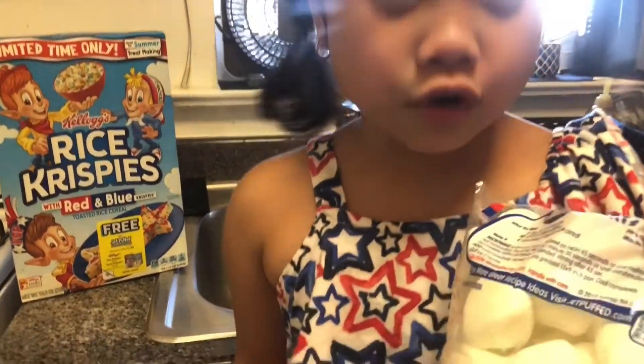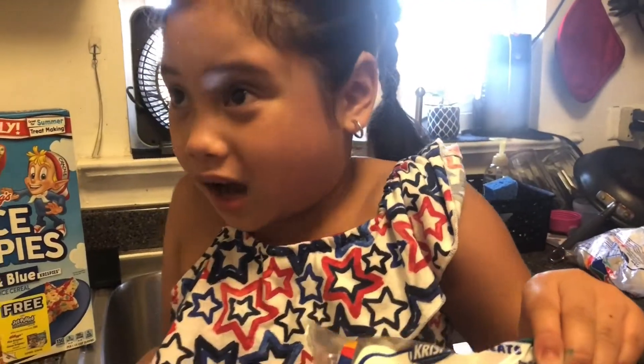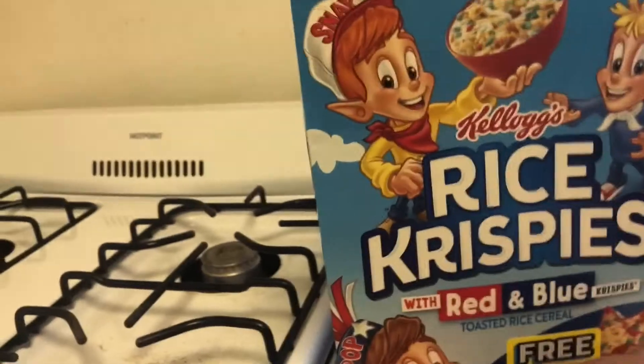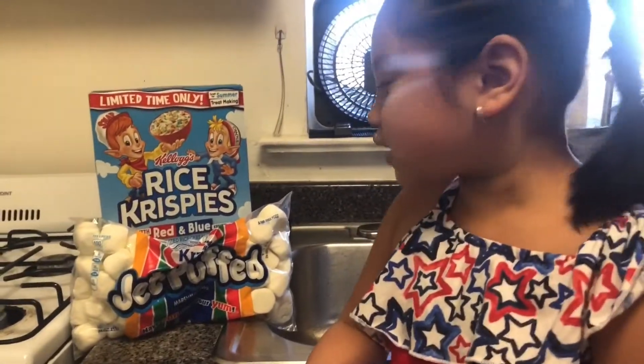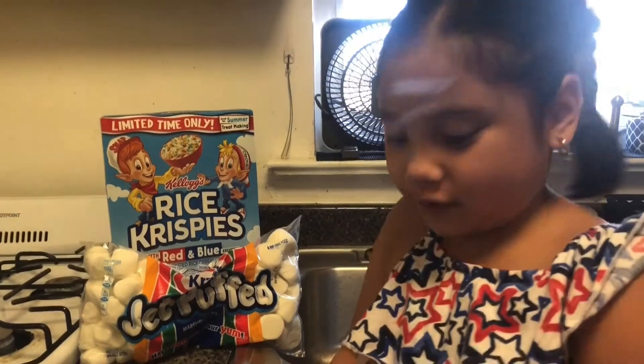First of all, why do they have the instructions on the back? Oh, the recipe? Because it's been a long time — my mom used to make Rice Krispies treats with that recipe. Isn't that cool? Yeah, but that's too many marshmallows. I know.